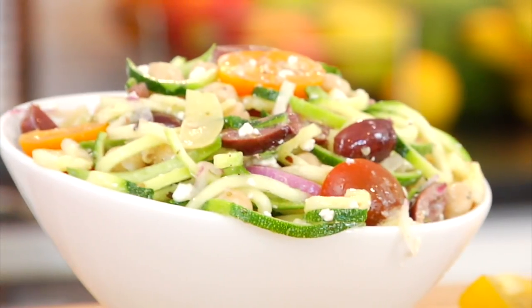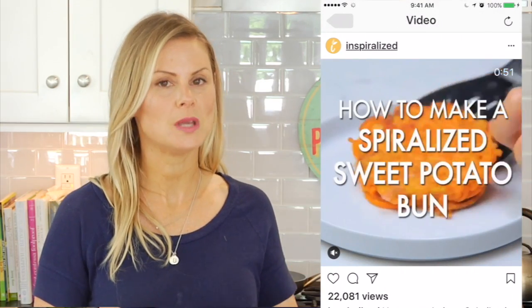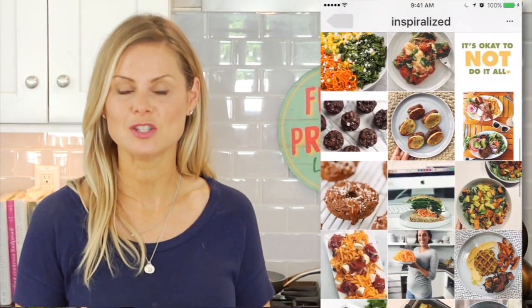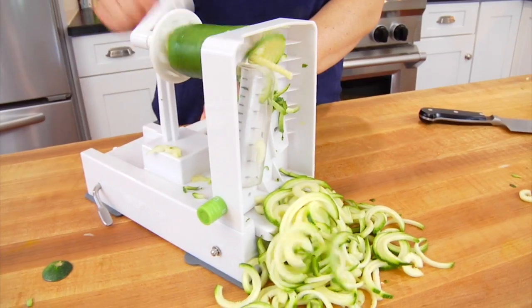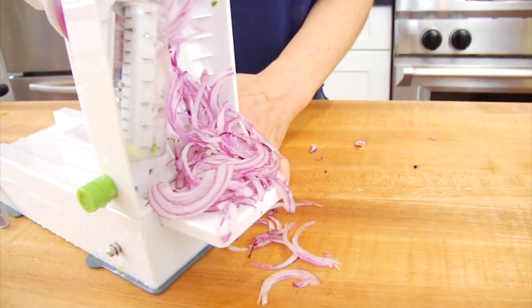Salad number two is a Mediterranean zoodle salad — this is a salad I actually saw on the Inspiralized Instagram page. She shares tons of recipes using different Inspiralized vegetables, not just zucchini, so if that's something you're interested in exploring, definitely check out her page. For this recipe, not only do we have our Inspiralized zoodles, but we're also adding an Inspiralized onion — who knew you could turn an onion into noodles?